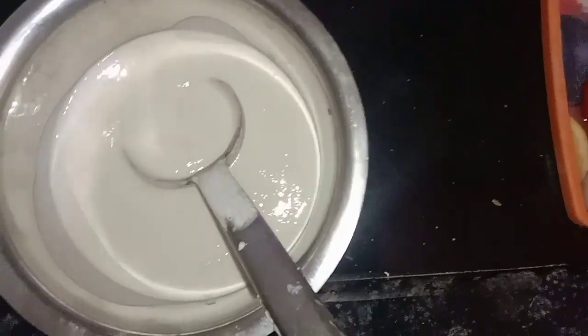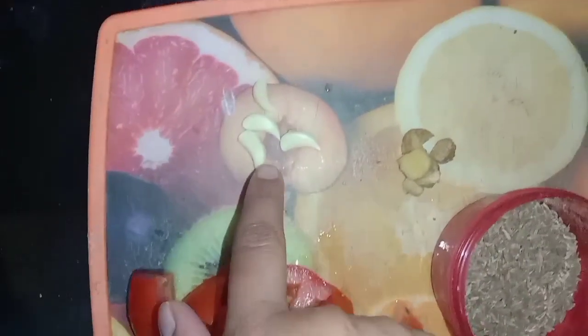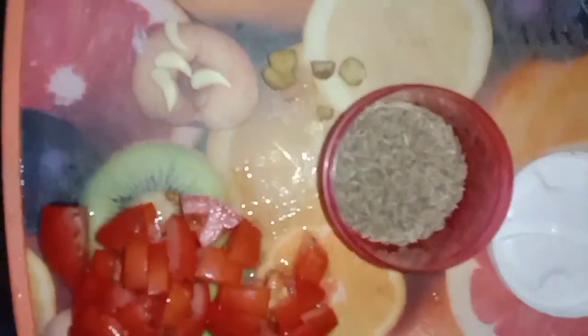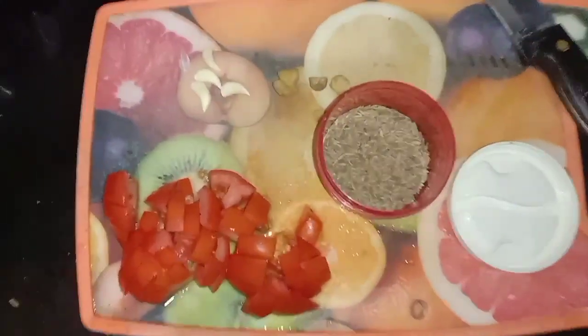Now we will add the tomatoes. We will cut the tomatoes into medium-sized pieces and put them in the middle.